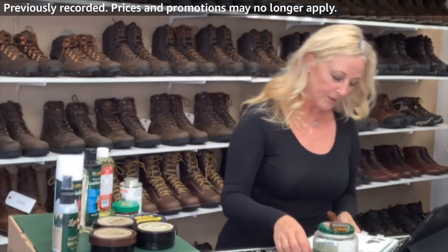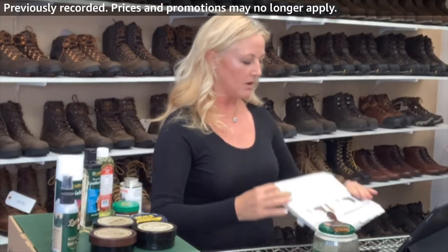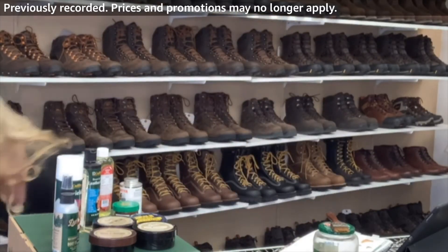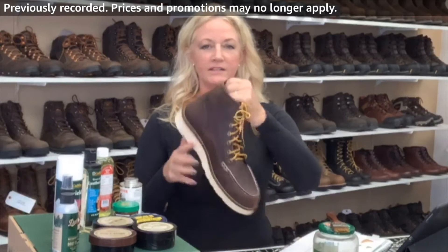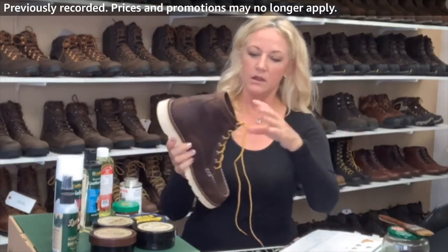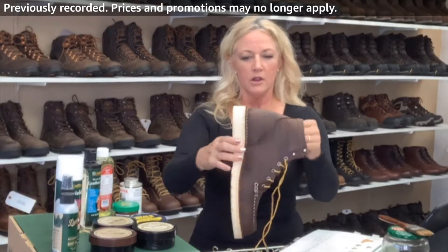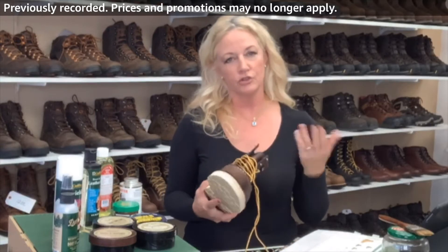The next one we are going to talk about is the Bull Run Mock Toe. This is a real classic — I know Red Wing carries them, they've been around forever. These are recraftable. This is the Bull Run Mock Toe. It is a full grain leather. It has no lining. It's made at their Portland factory, and it is recraftable, meaning you can get the soles repaired. A local cobbler can usually repair a work boot like this.